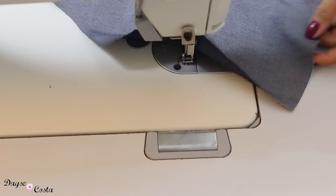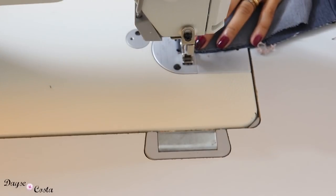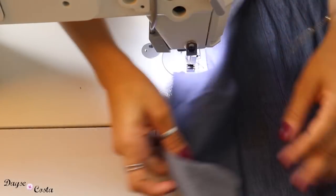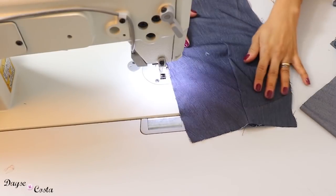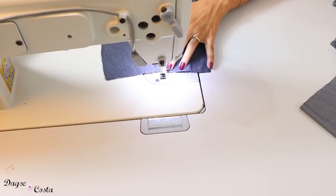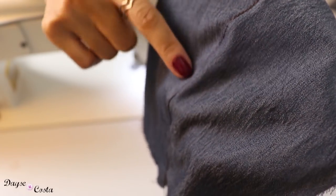Vou fechar a pence das costas agora. Na parte de baixo da bobina eu coloquei linha comum, não a de pesponto — a de pesponto está passando só por cima. Pronto, pence das costas fechadas e centro costas também. A pence está costurada aqui embaixo; eu vou tombar ela pra lateral. O excesso do tecido eu vou tombar pra fora e vou também fazer um pesponto aqui na montagem da pence. Vai ficar com a costura bem por cima da pence.